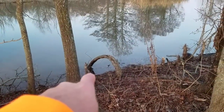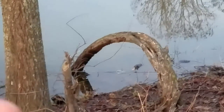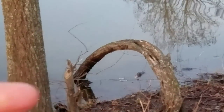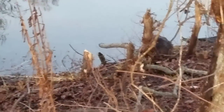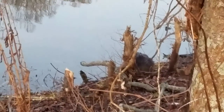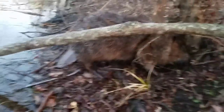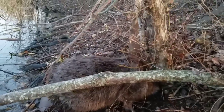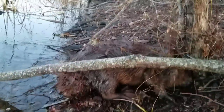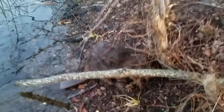I had a snare set right there in the water to catch the beaver swimming along the bank. You can see my extension cable is pulled tight — and there he is, right there. He's all tangled up. Good looking beaver, not real big, but that's what we're here to do — catch them. Let me take care of the dispatch, and I'll have to remake this set.